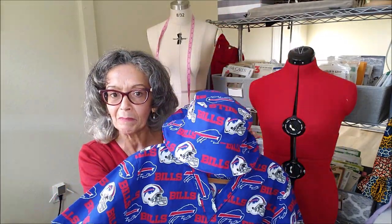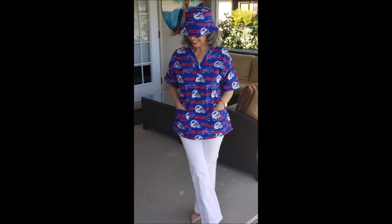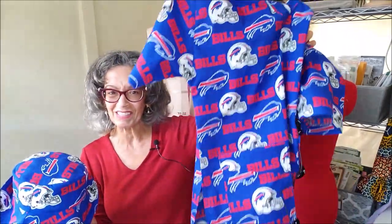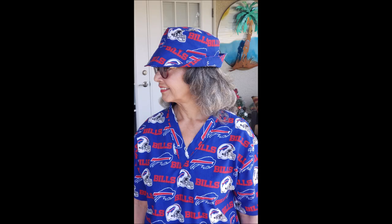With the leftover fabric I made her a bucket hat, so I styled the top with the bucket hat. She's such a great big Buffalo Bills fan, so I'm hoping she really enjoys the hat at one of the games. The hat pattern was a free pattern from the Essentials Club — I'll have that listed in the description box. I used the tutorial for the reversible hat but added interfacing on the brim, the band, and the crown to give it a little more body. Adding the interfacing allows the brim to be turned up in really fun ways, and in one of the shots it almost looks like a fedora.